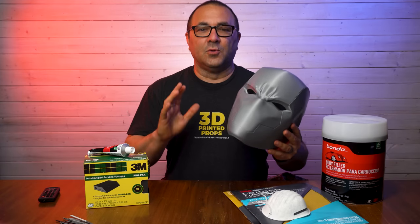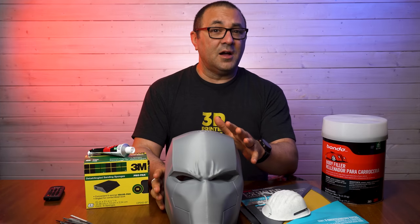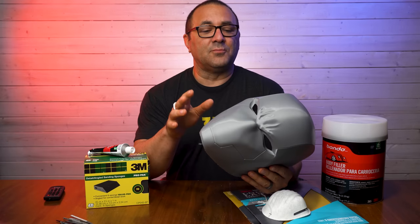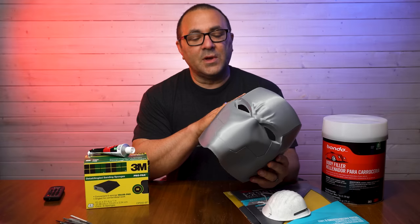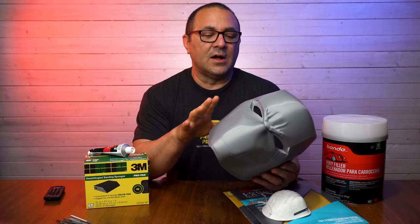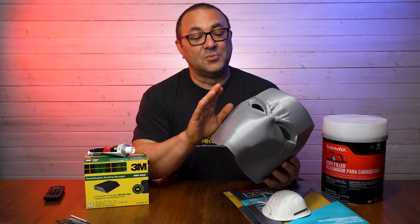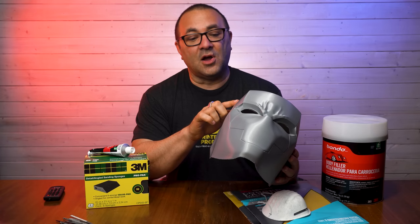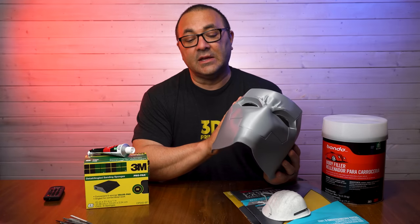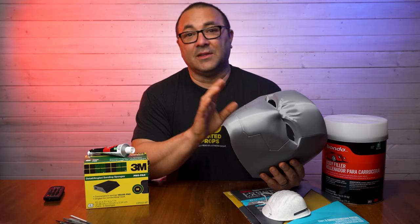It takes a little bit of time, but it is totally worth it. Anytime you buy or print a helmet using traditional FDM printing — spools of filament — it is going to have layer lines. It's just the nature of the beast; it's how the technology works. Now, this helmet from Villainous Prop Shop is crazy smooth and so dialed in. The layer lines are just so minimal.